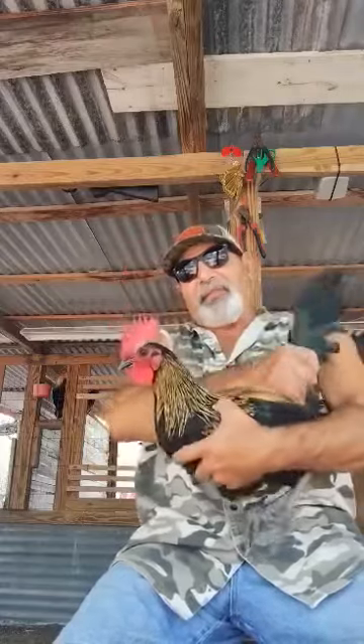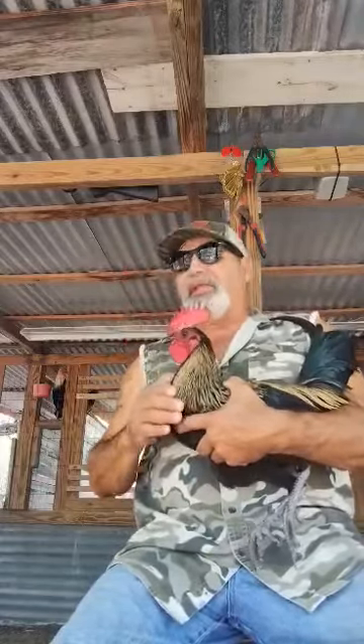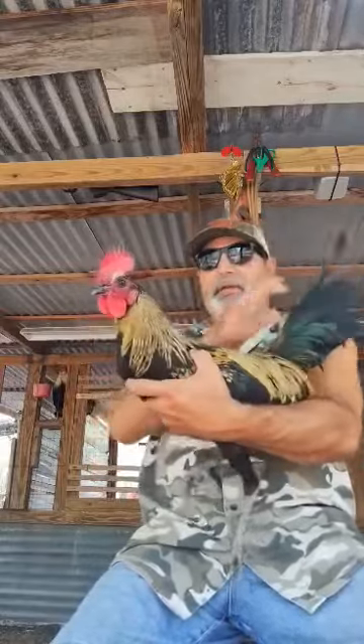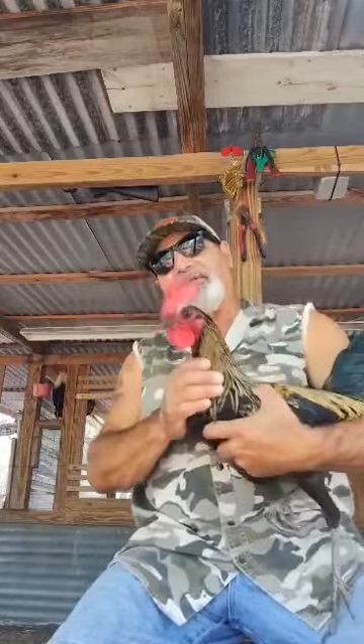This is just a stag that I wanted to show y'all today. I'm real proud of this blend right here — it is a gray cock blended with my warhorse blacks. This is just something I'm proud of and I wanted to show it to y'all. Y'all have a good day.